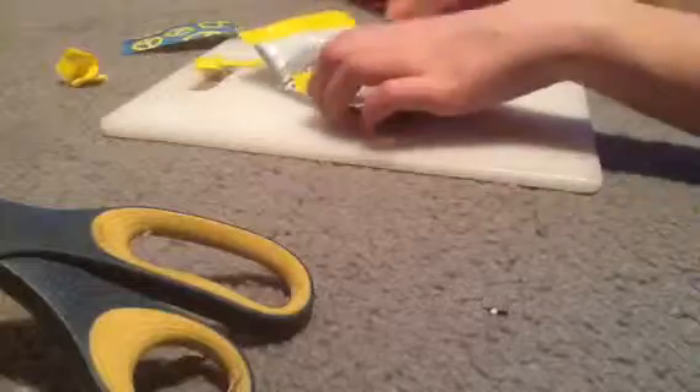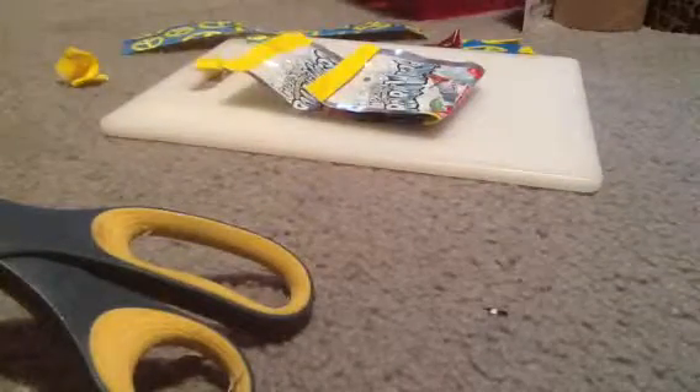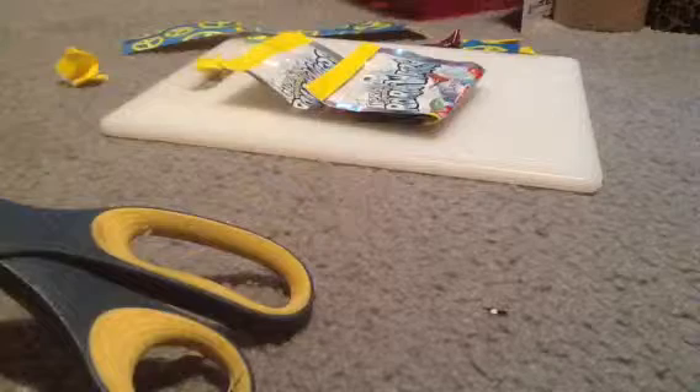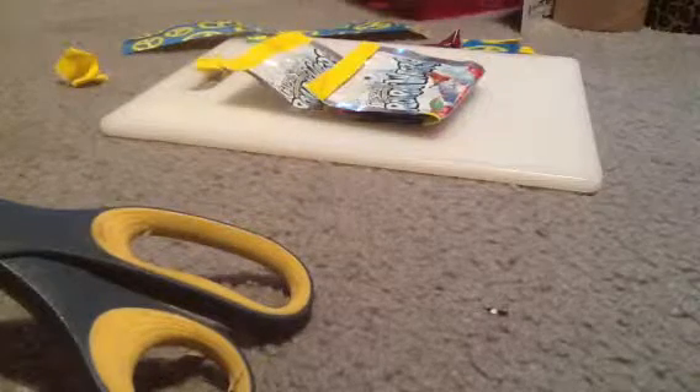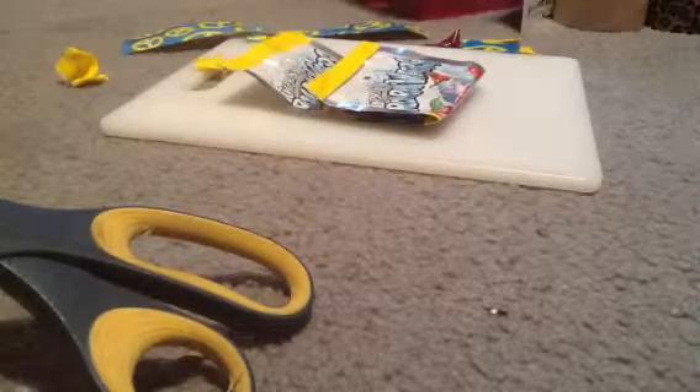It will end up at the end looking somewhat like this. Now we're going to take another piece of duct tape — I'm using yellow in this case.